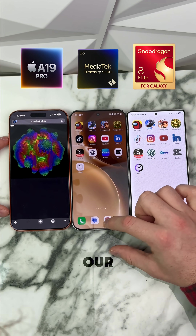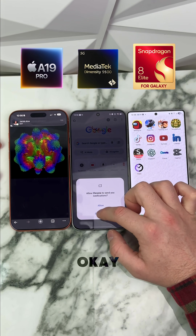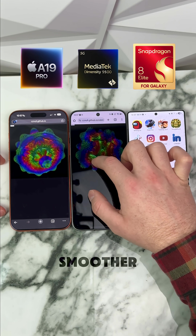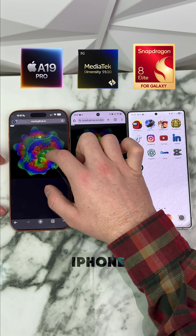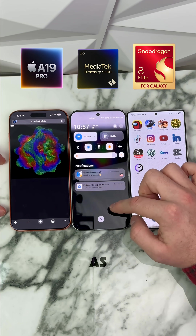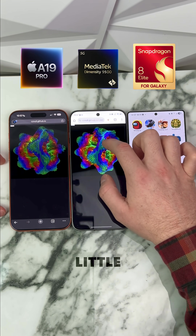Now we're going to check it on our Vivo. Oh my gosh — that's actually smoother than the iPhone. The iPhone is smooth, but the Vivo is definitely smoother. As you can see, it definitely lags the phone a little bit, but wow.